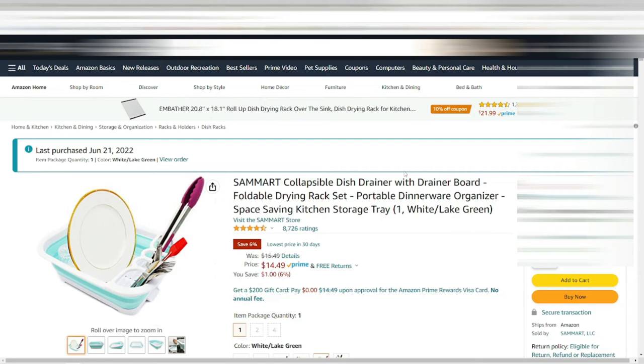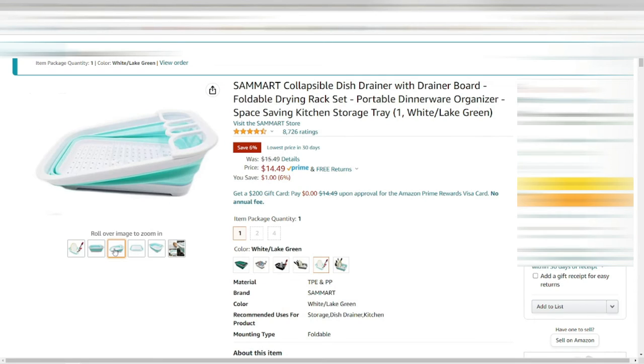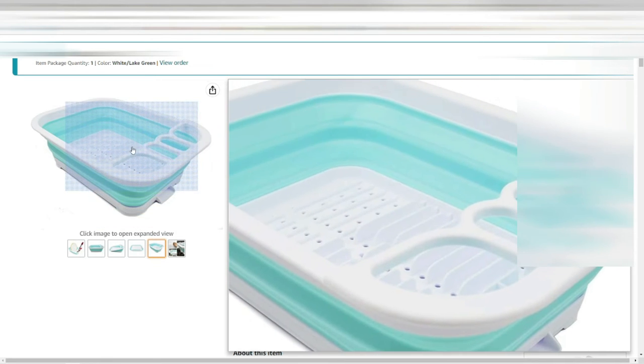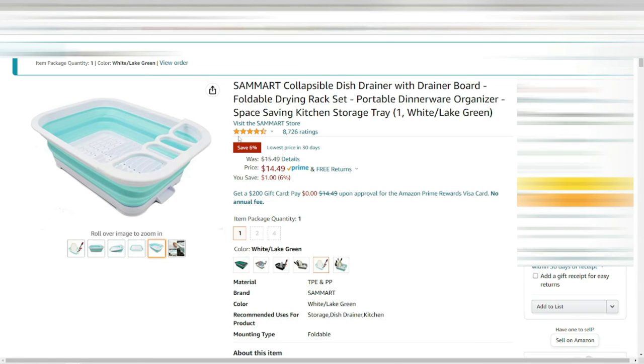Next up is a collapsible dish draining rack — a simple camp requirement. The one thing I didn't like, and it's not really a bad feature, is that the little drain at the bottom lets water drain continuously — it doesn't plug. So make sure you have that lip hanging over the edge of your table, not in the middle, or you'll get water all over. Other than that, it's a nice collapsible item, easy to store in my kitchen box.